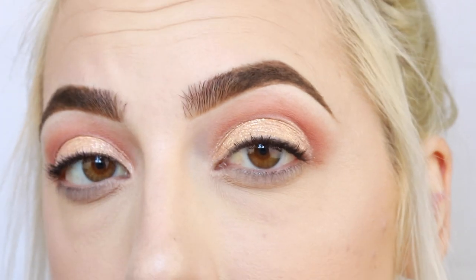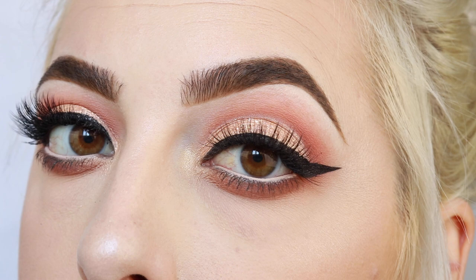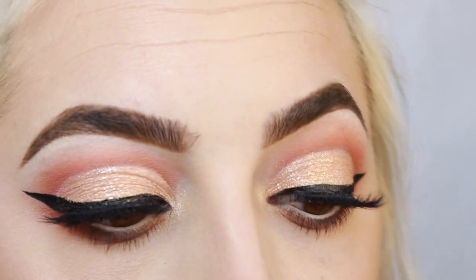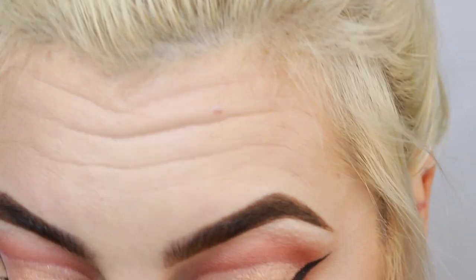Alright guys, I finished up my eye look. If you want to know the details, I'll post a photo on my Instagram — it's Andy Doll, same as my channel. Hopefully you can see how glittery this looks, it is so pretty, I'm obsessed. I just want to point out that the glitter hasn't really transferred up above my crease, which I feel like happens with a lot of glitter eyeshadows as you blink and move your eyes around — it always ends up smudging above your crease — and I haven't had any of that so far with the Glimmer Veil.